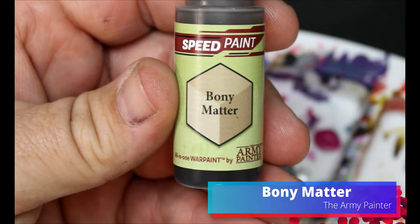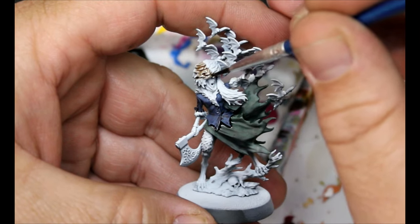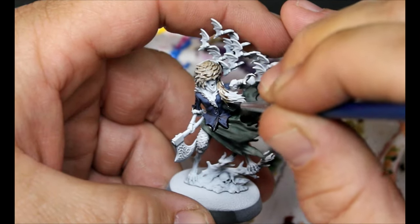Next we're taking some Bony Matter — this is going all over her hair and the trim on her coat, so anywhere we have fur. I'll do two coats of this once it dries.